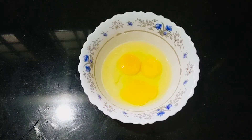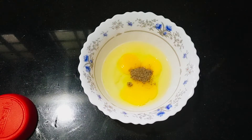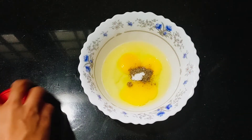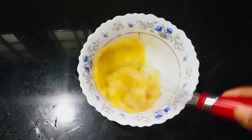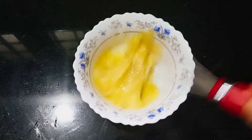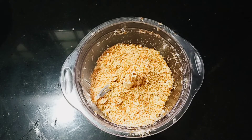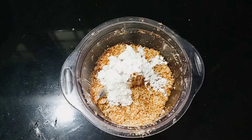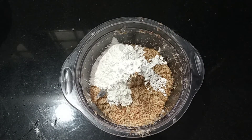Cut into 3mm small pieces. Then add to a small bowl. The egg is ready. Now add breadcrumbs to this. I will add 2 tbsp cornflour. Then add 1 tsp.